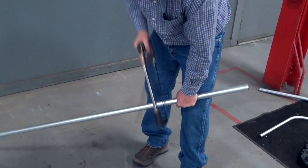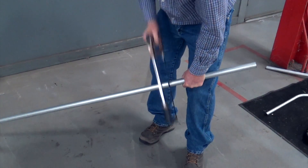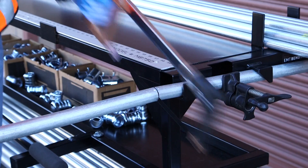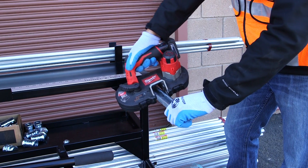Without proper tooling, most cutting of conduit happens while supported against a leg. Too often, accidents can happen from this technique. The bending workstation is fitted with a speed vise which can hold conduit or strut for cutting, creating a safer and more efficient process.